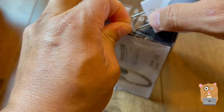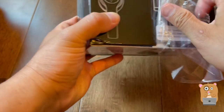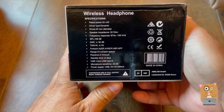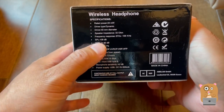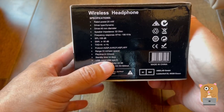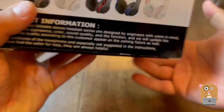I'm going to first remove the packaging. Now let's take a look at some of the highlights printed on the side of the box. It's a micro USB type of connection. Some of the other specs are pretty common.